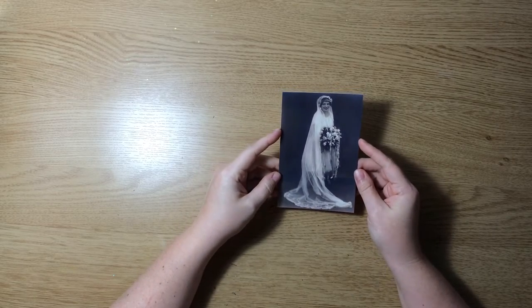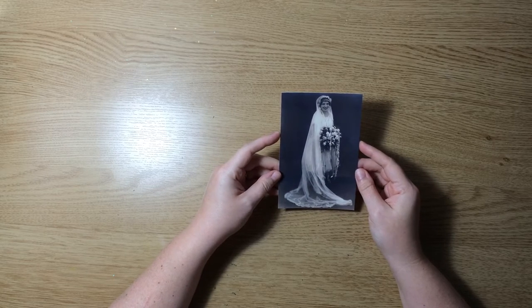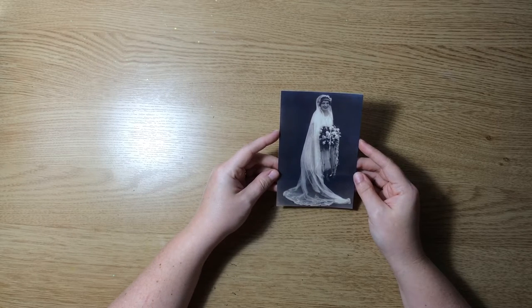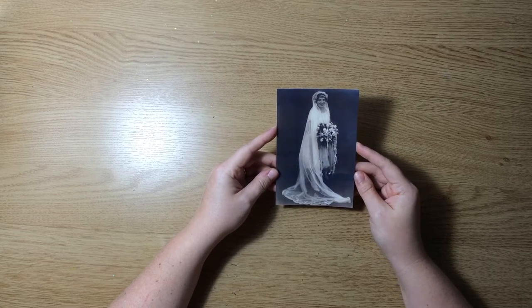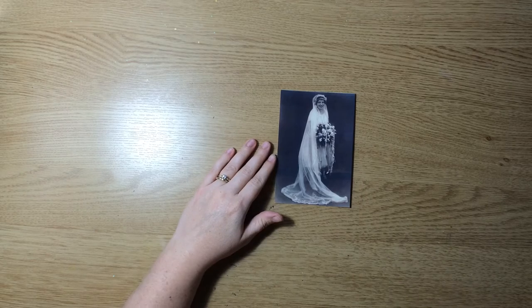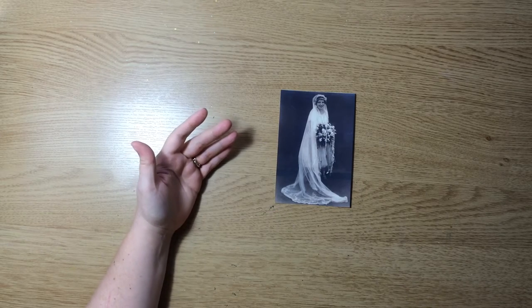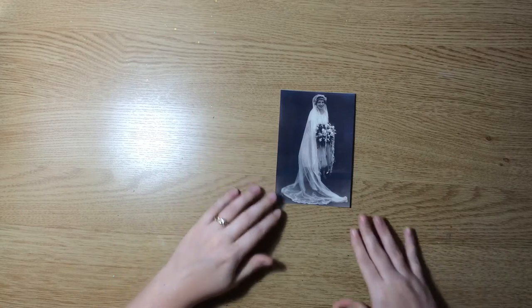I'm scrapbooking this photo of my husband's grandmother. It was taken on her wedding day in 1927, and it's such a romantic, girly, bridal photo that I thought it was the perfect opportunity to use some of the new Maggie Holmes Shine collection. And Maggie's actually going to help me out with this collection a lot. This is the photo I'm going to be using, and I wanted to walk through some of the papers I had pulled out for this layout and share my logic with you.